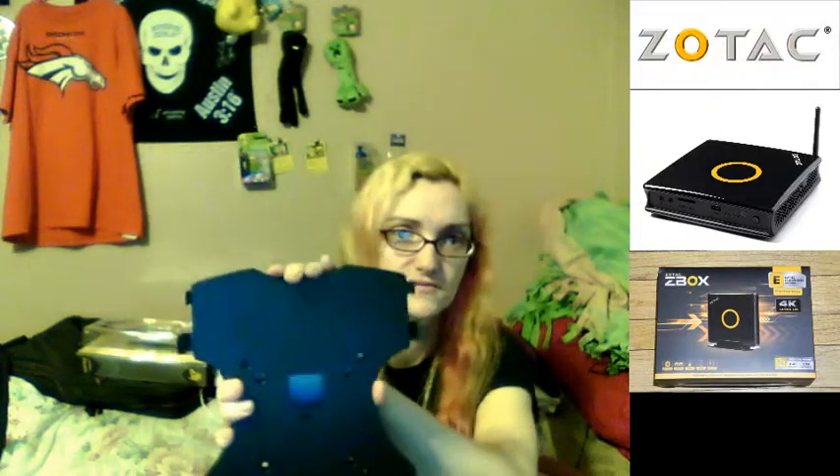Here is the VESA mount that goes on the back of monitors, or you can mount it to the wall, table, or anything. There's the button that releases it and you just push the computer down into it — it just slides in and it's able to mount. Here's the stand for it if you wanted to stand it up straight like it shows on the box.